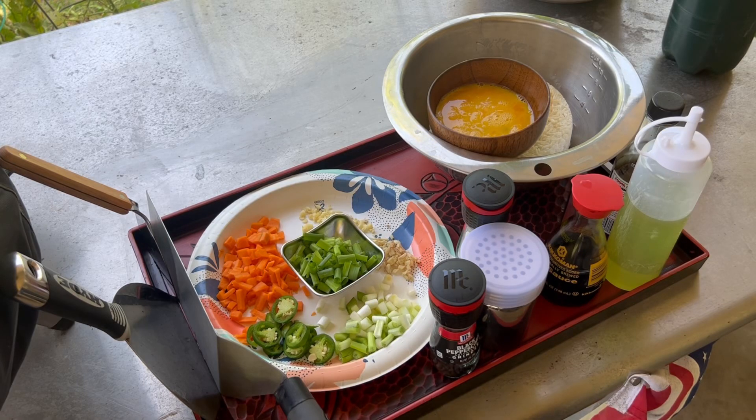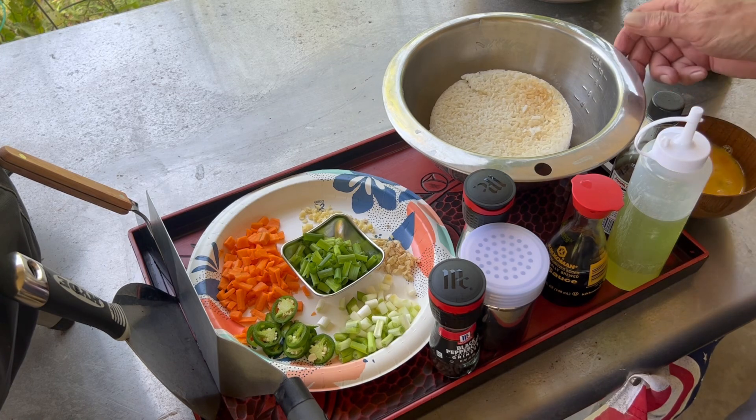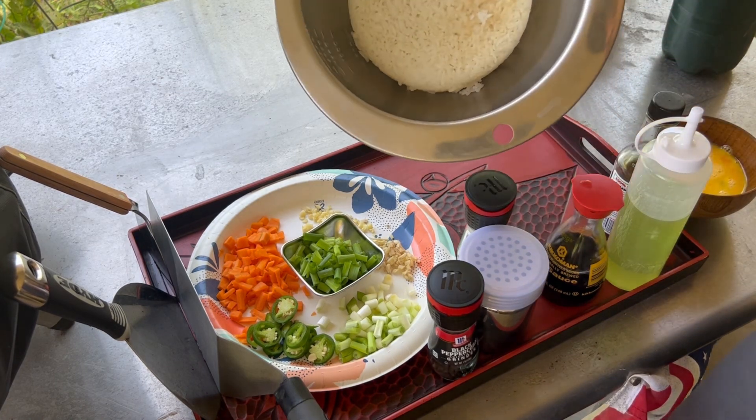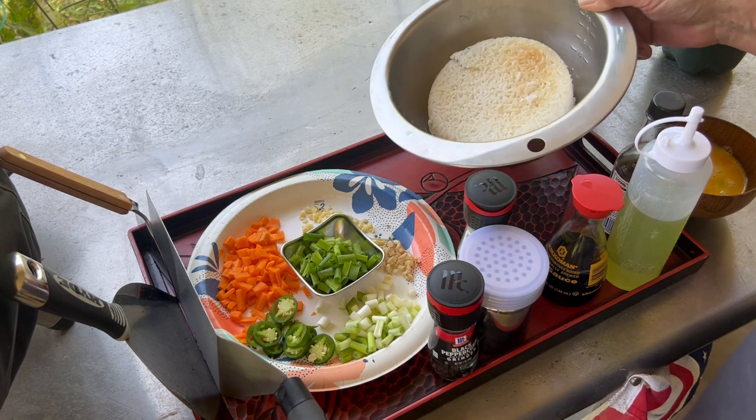It's breakfast time and we have some leftover rice, so we're gonna do fried rice on the 17-inch Blackstone griddle. We have about a cup and a half, maybe two cups of leftover Japanese rice.